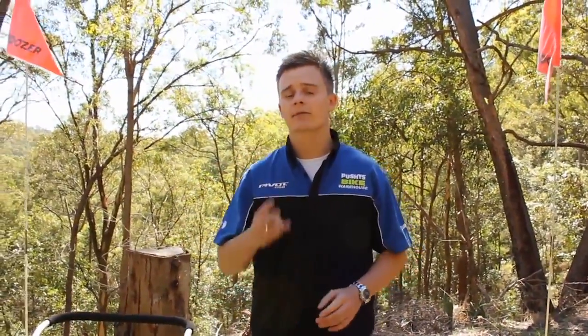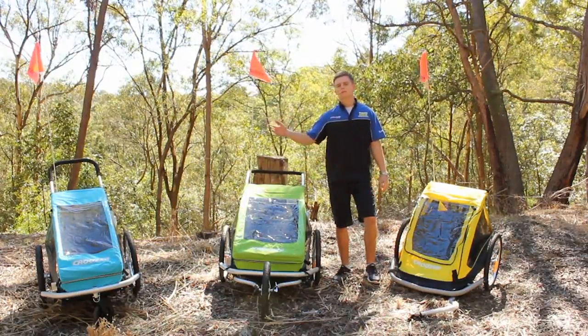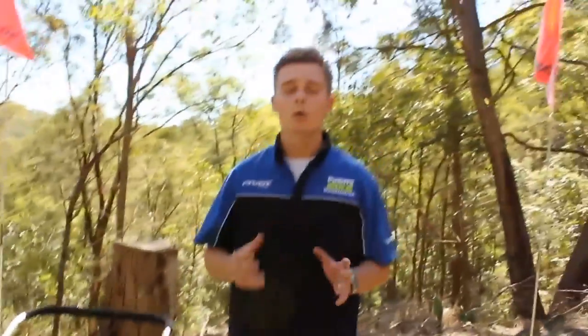Hi and welcome to a Pushy's review for the mums and dads out there. Today I have three bicycle trailers to show you developed by Cruiser: the C1 double, the C3 double and the C3 single. All three bike trailers have much to offer, but I'll leave it down to you to decide what's best for your family.